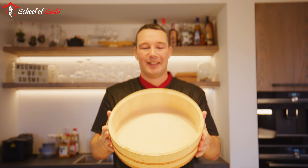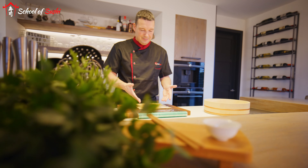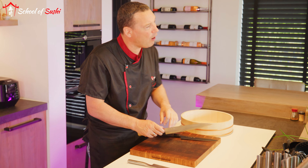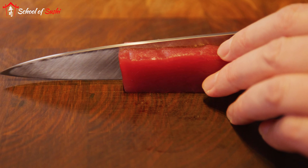You'll also learn how to make that tasty sushi rice and roll sushi without the rice sticking to your hands. I'll also show you which Japanese knives you'll need to cut perfect sashimi.